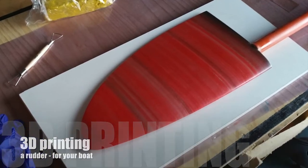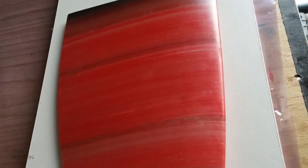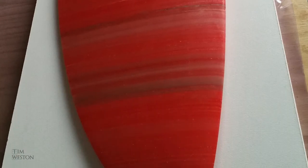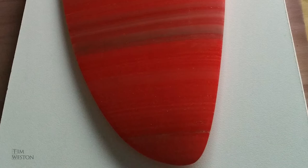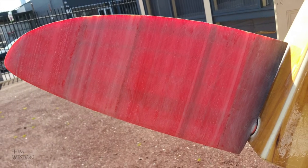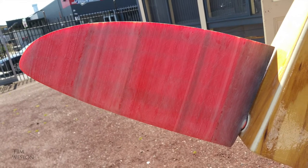With a 3D printer you can make a rudder for your boat with a foil section and form that's perfect. This was a rudder for my four and a half meter proa. It wasn't small — it was 400mm in length, printed in ABS plastic, which is the same plastic Legos are made of. ABS is considered an engineering plastic and it certainly had the strength to do the job.